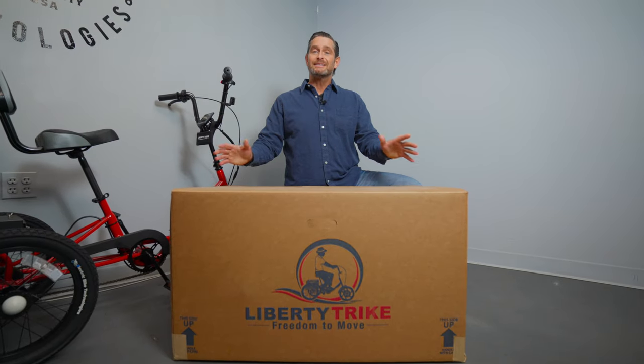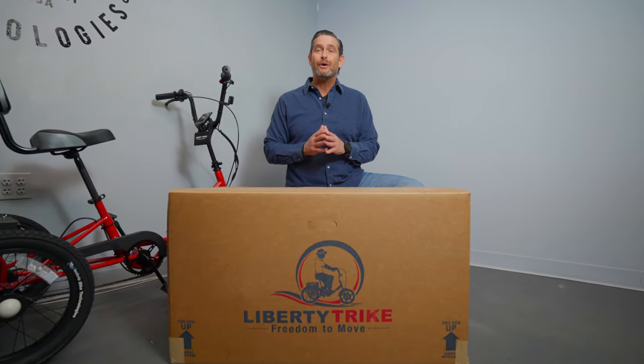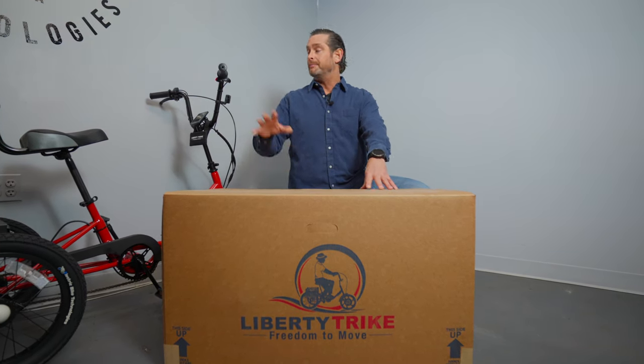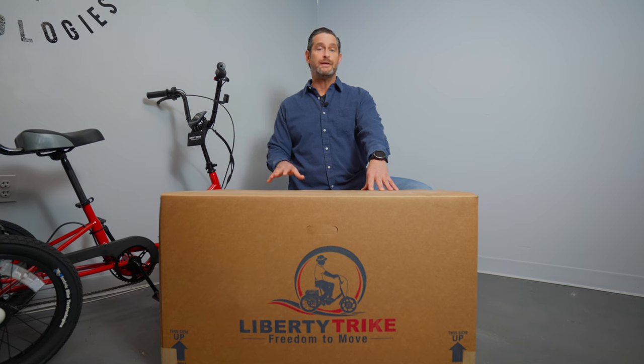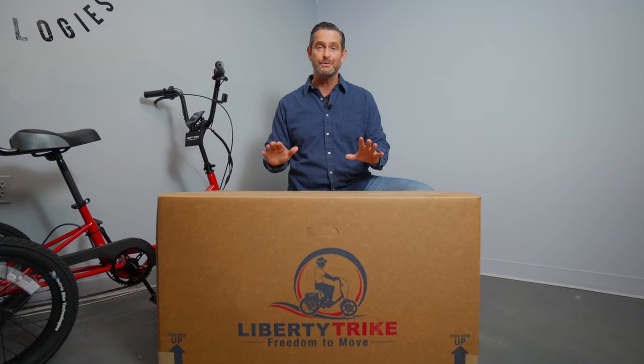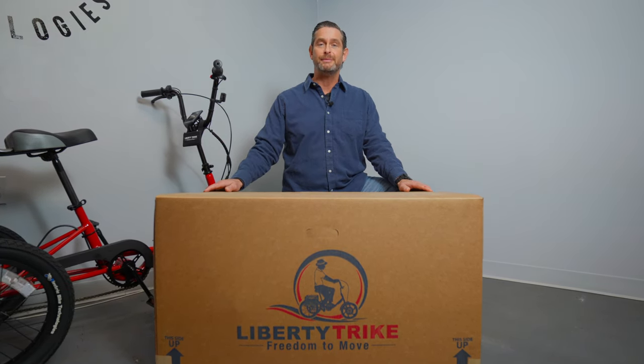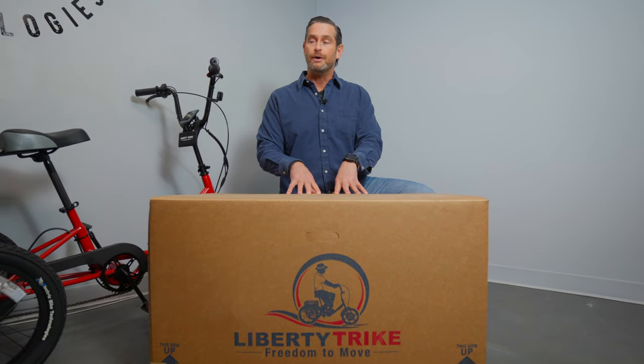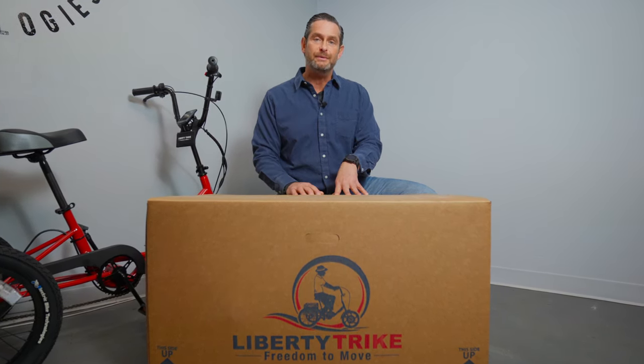Welcome to the Liberty Trike unboxing and assembly video. We're going to show you how easy it is to take your Liberty Trike out of the box once it's delivered and put it together yourself. You're going to need zero tools. The hardest thing about it will probably be taking all the packaging off that you see when we open this box. Let's get right into it.